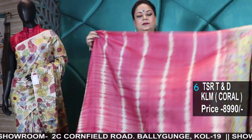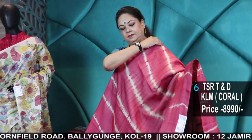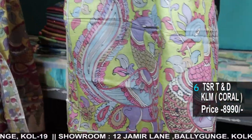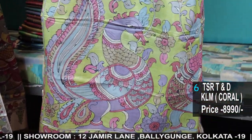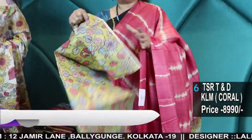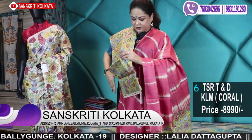Leheria Kalamkari — number 6. 8,990 hand-painted Kalamkari. Pure tie and dye hand-painted Kalamkari with blouse piece.